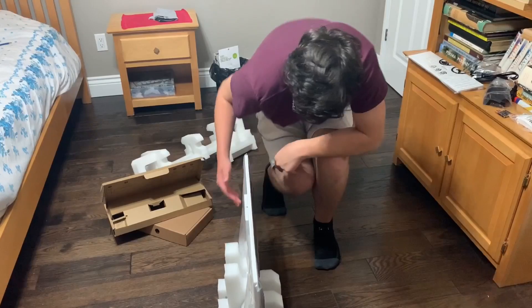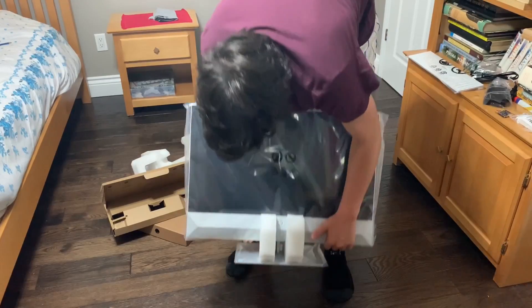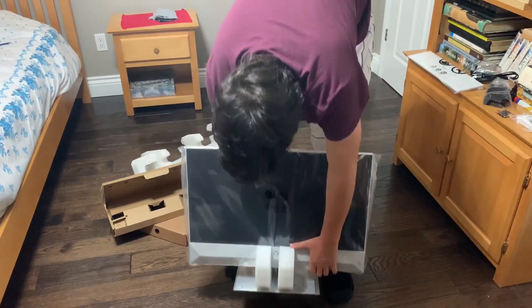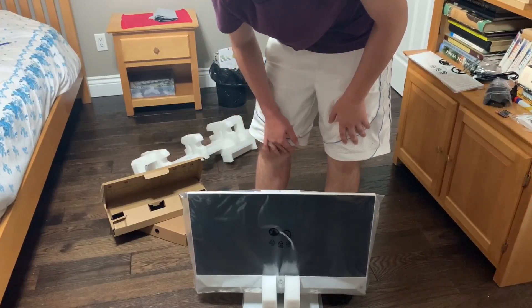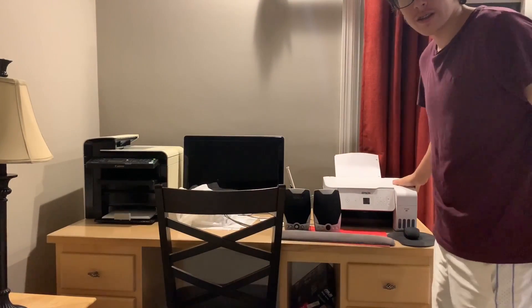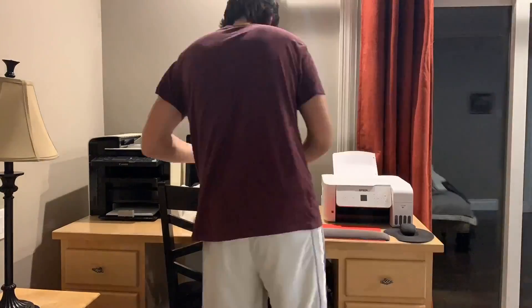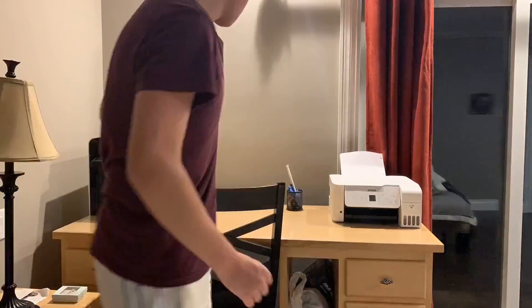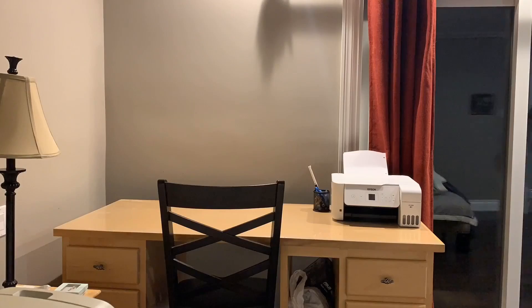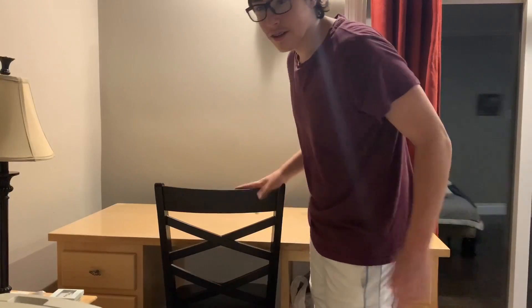From what I've seen there are basically no bezels at all, which is great. We're going to go ahead and set this up. Now we're in my parents' bedroom — as you can see there's quite a lot of junk here, so we're just going to fix that up and maybe do a little time lapse.